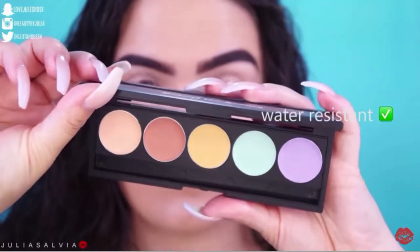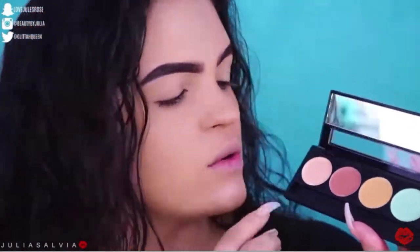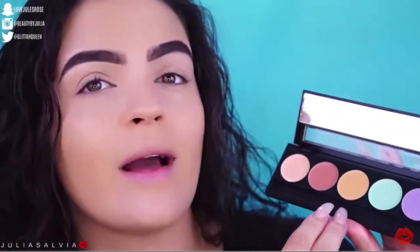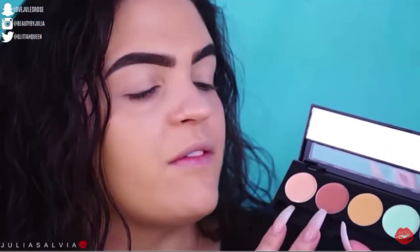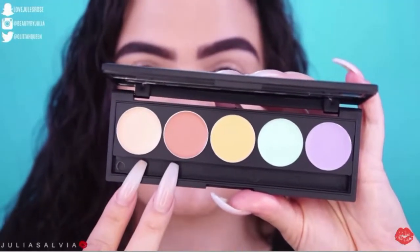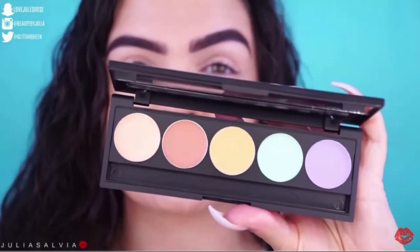So we're going to take the Behind the Scenes concealer quintuplet palette. This palette has five different colors: a darker reddish-toned color, a lighter peachy tone, a purple, a green, and a yellow. All these colors help you conceal different parts of your face. We're just going to be focusing on the reddish and peachy shades — these undertones help cover dark circles underneath your eyes.